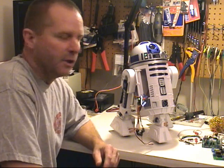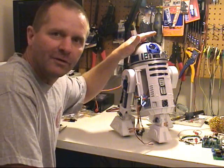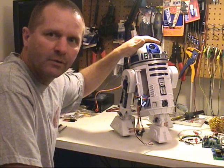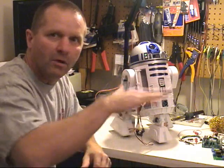Lately I've been working on conversion kits that are going to allow us to use the electronics out of the Hasbro voice controlled interactive R2D2 in our larger full size astromech replicas.